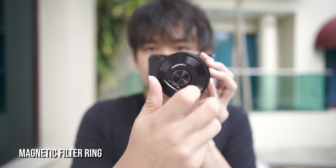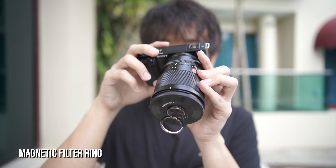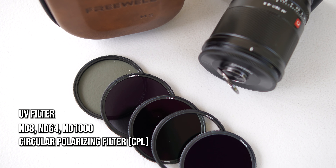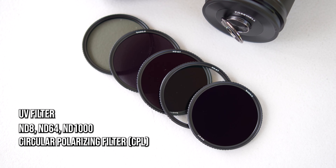If you get what I mean — it is just super easy, it snaps in, just like this. Today I will be testing out the ND filter, and of course it comes with the CPL filter as well. I will do a side-by-side comparison so you guys can see the result.